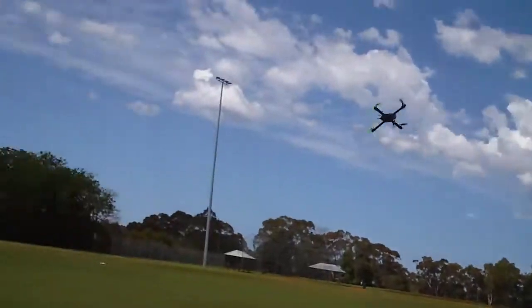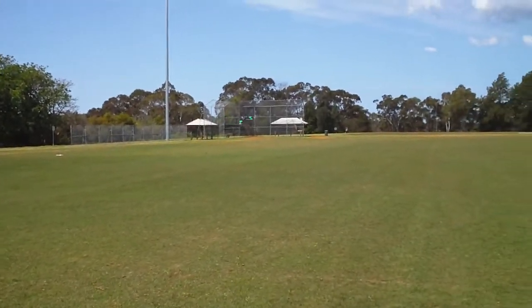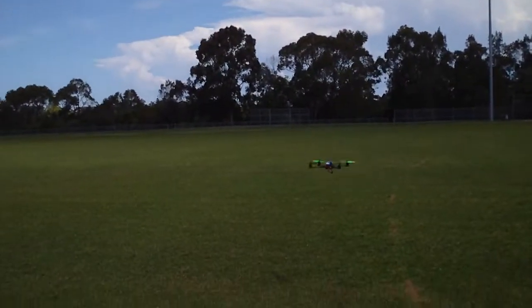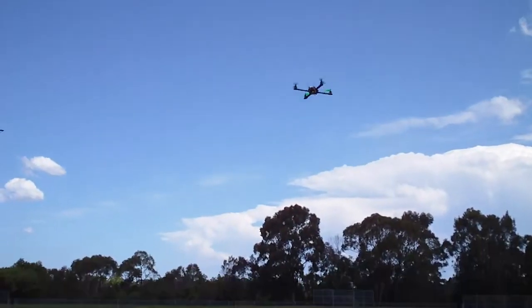It might not have the desync problem as much now that the battery has had a bit of power taken out of it. Let's try again. Yeah, it seems all right — just on a fresh battery I was getting a bit of desync.